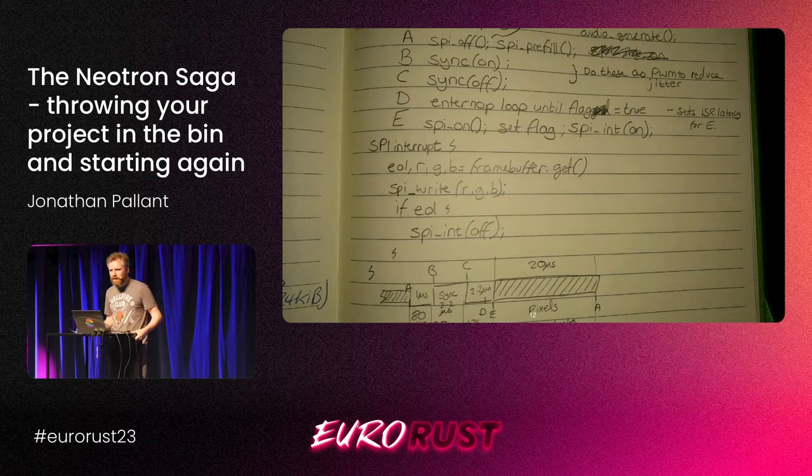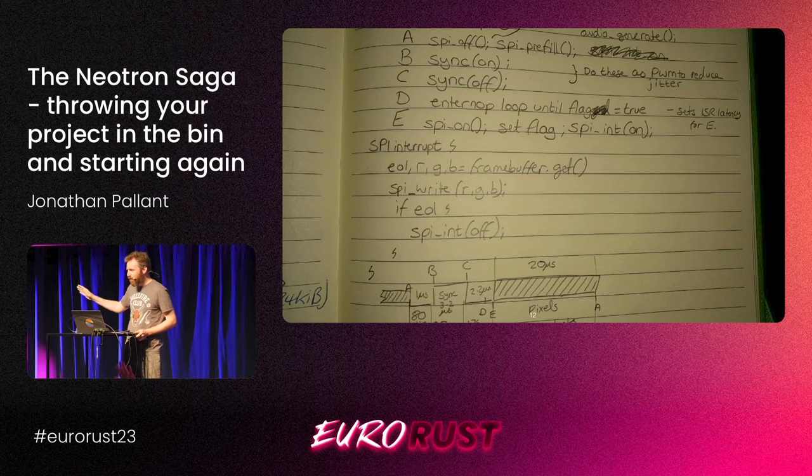How many people keep random notebooks? How many people keep random notebooks in a multitude of random places instead of just keeping them in one? You are my people. There's like a notebook in every room — I just pick it up, put some notes in it, and never find them again. It's amazing. It's like using Git.